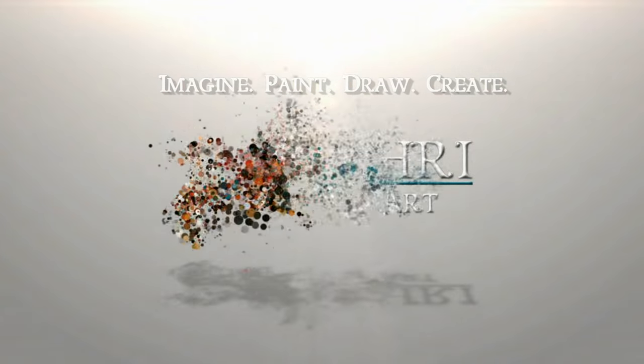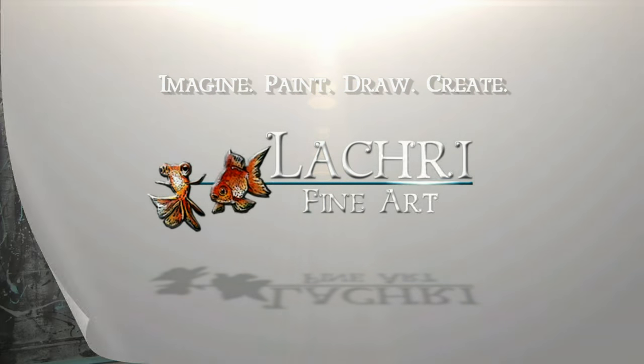Today I'm going to be doing a colored pencil tutorial using the new powder blender for the surreal orca painting. Hi, I'm Lisa, the artist behind LA Cree Fine Art. I knew I loved the powder blender after my initial review — if you missed that, I'll have a card pop up. After that first time playing with it, I suspected that blender was going to open a lot of doors on different techniques.